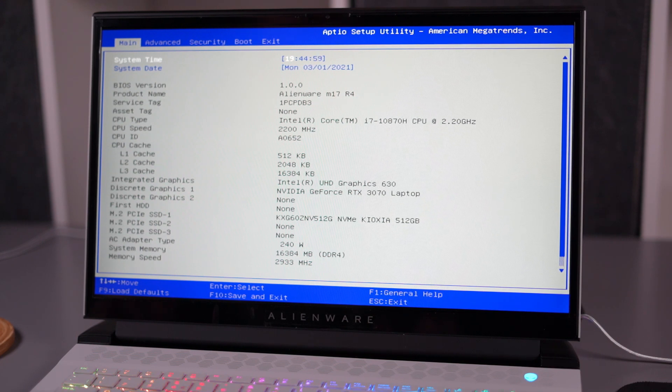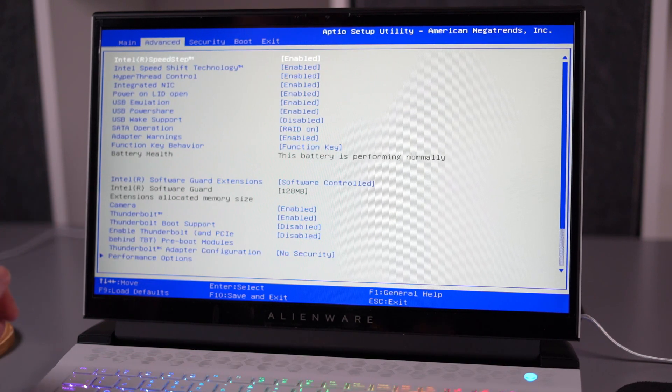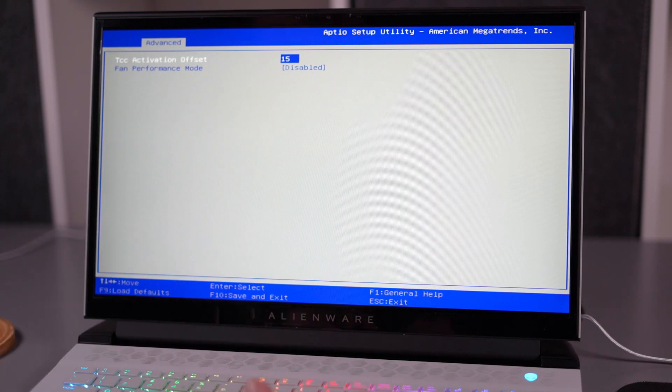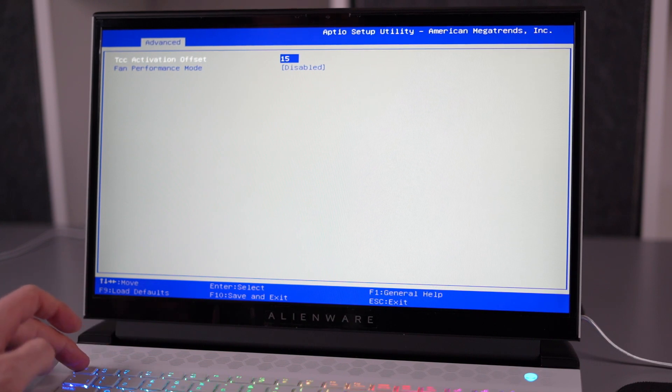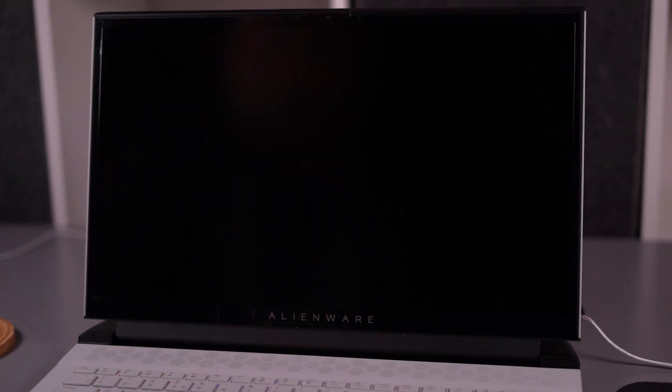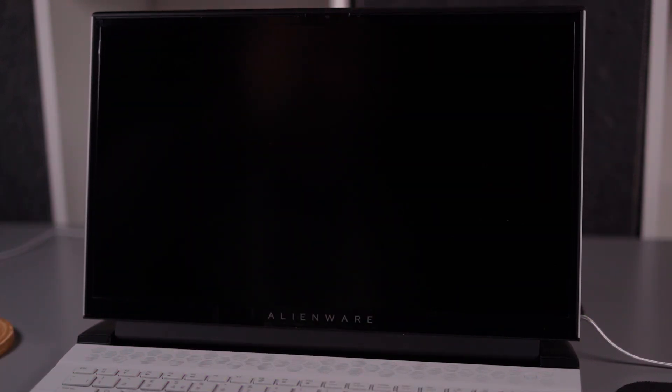Once you're in the BIOS, move across to Advanced and use the cursor keys to tab down to the Performance options. You'll notice the TCC activation offset. For this test, we're going to change it from 0 to 15, so that we can see worst case for performance and best case for temperatures. Once you've finished, go to exit, make sure you save your settings, and reboot back into Windows.